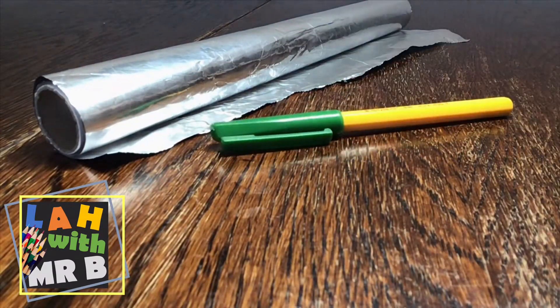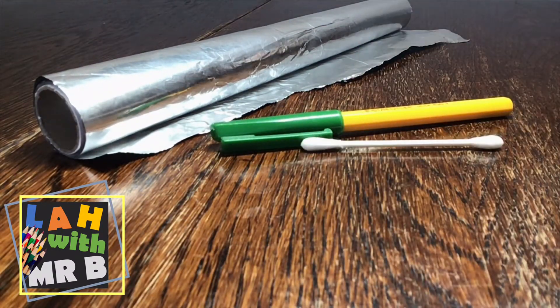You'll need some aluminium foil, an old pen, a q-tip, and some tape.